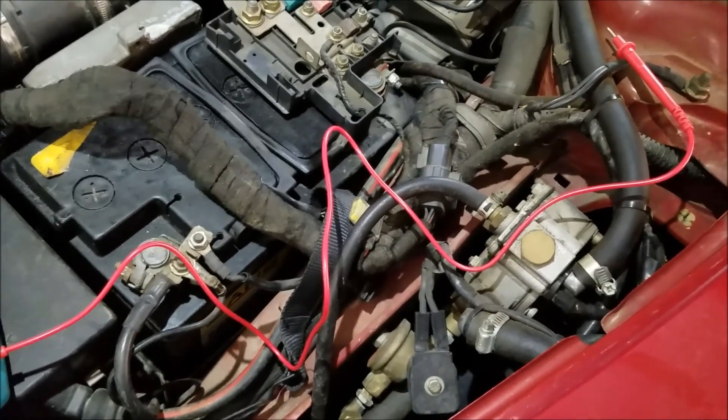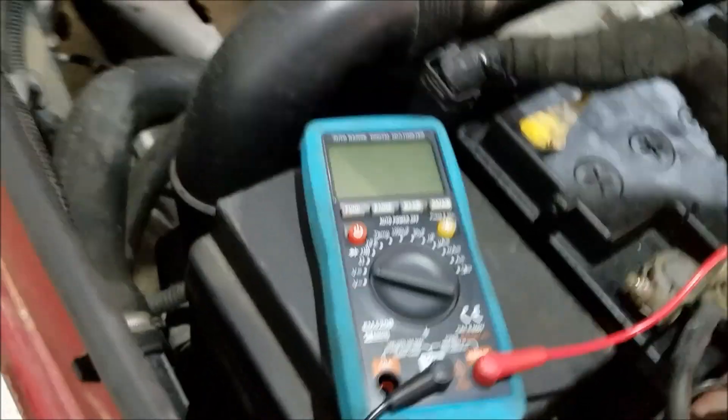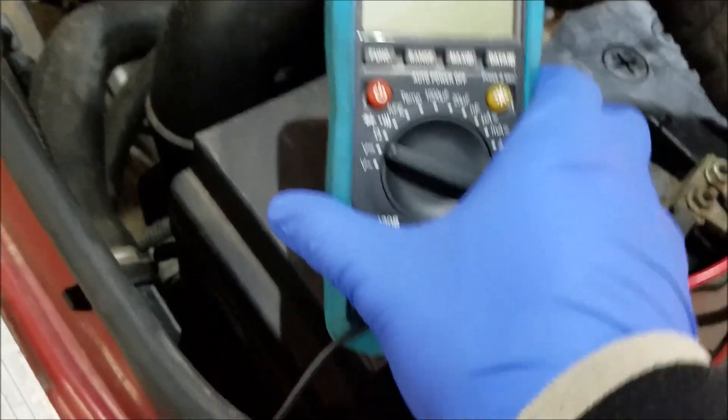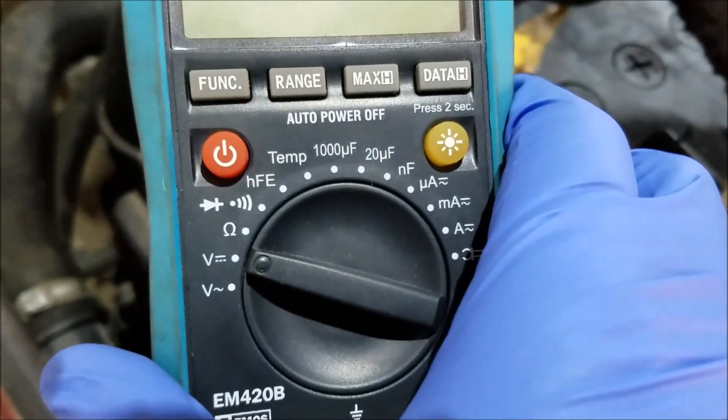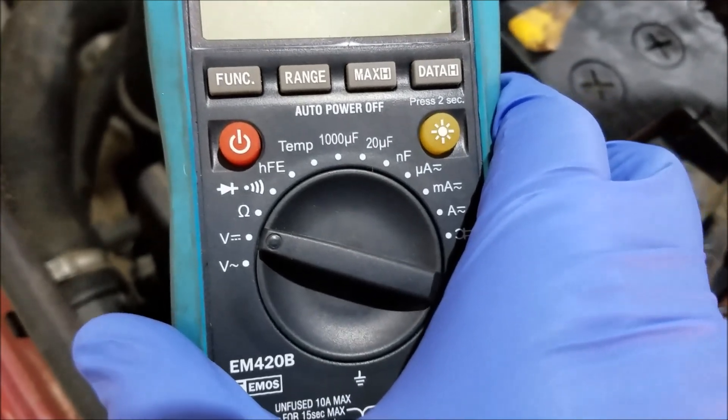Hey, what's up guys. Today I'm going to show you how you can test your own battery and alternator with nothing else but a basic multimeter, which you can acquire for only like five or ten bucks.